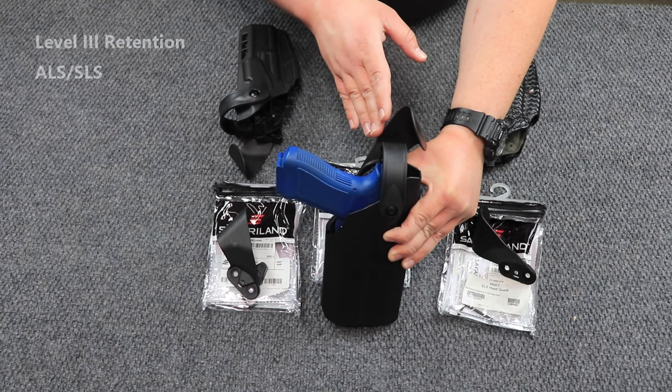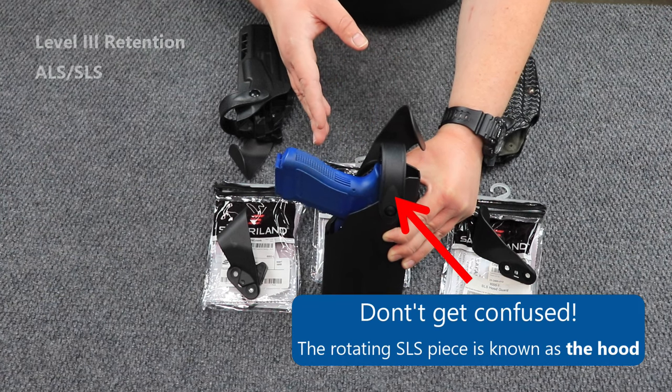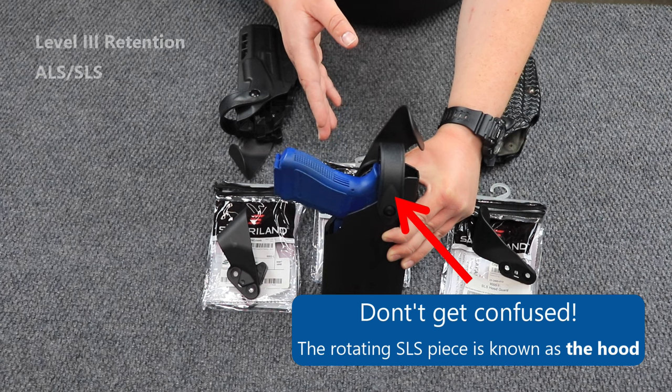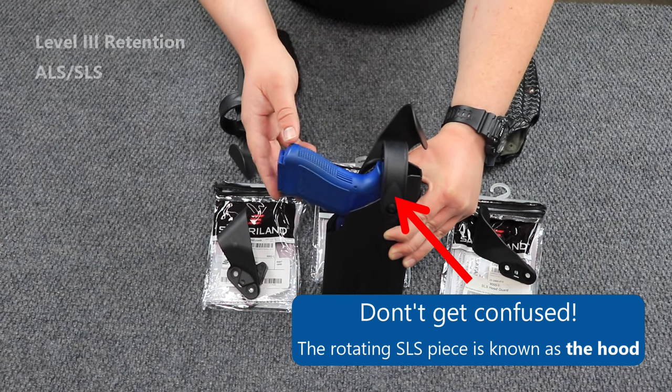Your level ones are going to have ALS only — that's automatic locking system — and then your level threes are going to have ALS and SLS, so automatic locking system and self-locking system. If you're interested in learning more about those, we do have videos that are going to be linked down below so you can check those out in more depth.